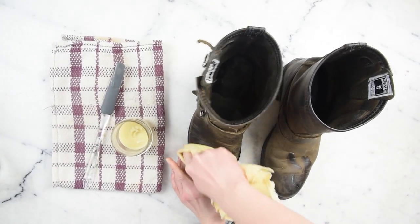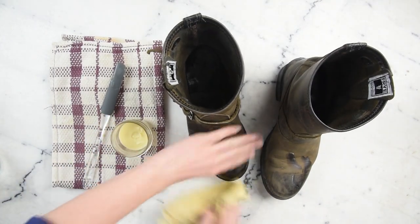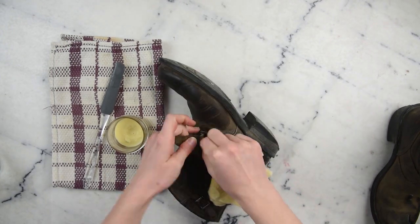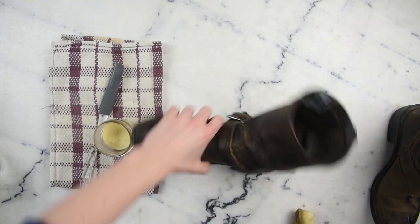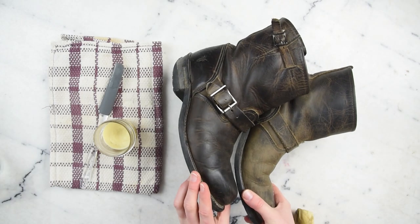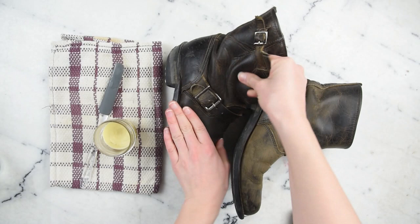As you start to massage it in, you'll notice the leather starts to darken as it hydrates and it should start feeling a little bit more supple. These are definitely starting to feel a little dusty. And there's your before and after — you can definitely see that the leather balm really makes your leather appear a lot richer and it definitely feels a lot happier. This leather feels dry and a little waxy, but this feels wonderful and soft and supple.